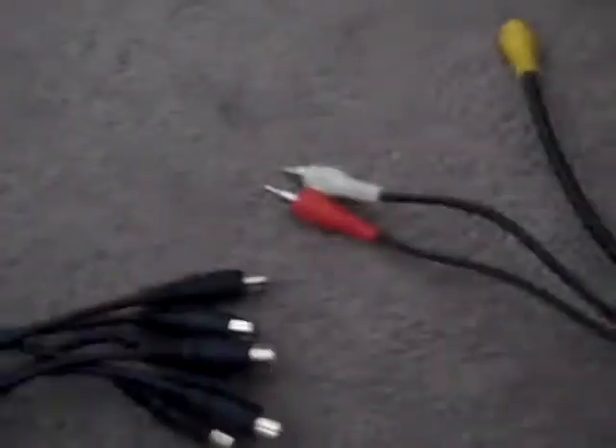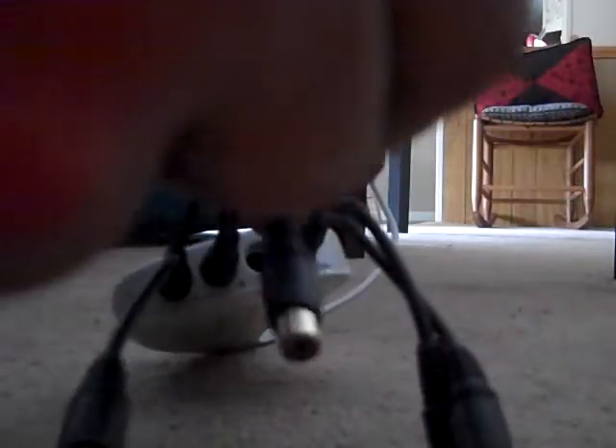We got that hooked up. Then we take the other end, grab the Dazzle, and just color coordinate the colors. I have to unplug them because I forgot which color is which. Alright — so you've got the white one there, plug that in. Take one of the ends, plug it into the white end of the RCA. Then there's red on the other one — red goes to red. And then the last one is yellow, so yellow goes to yellow. That's how you hook up that end.